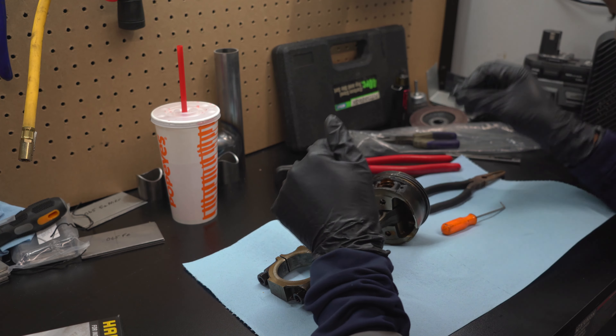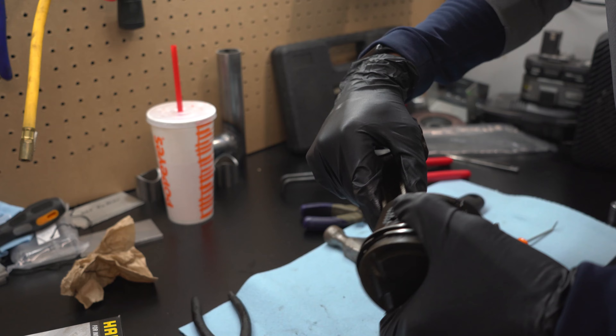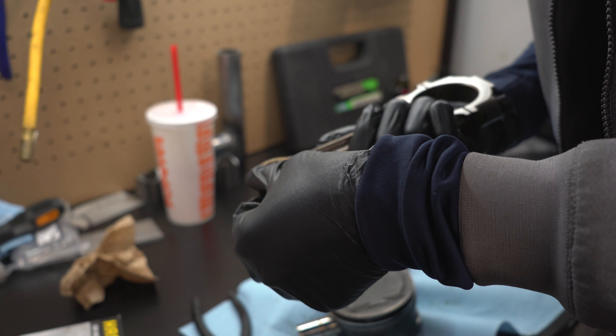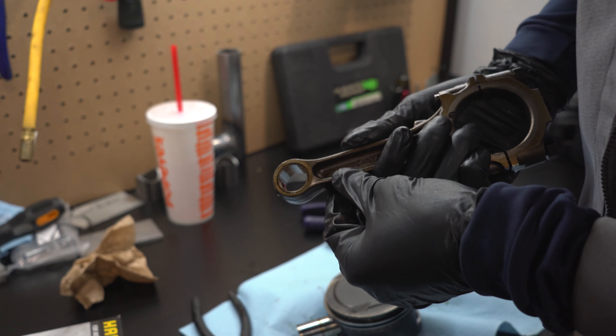Let's grab a hammer and a socket and see if that fixes the issue. A 17mm socket fits perfectly - did it move? Hey, it moved! The metal part is free! It almost came out - and there it is. It's not scarred up, and the bushing looks pretty good actually.